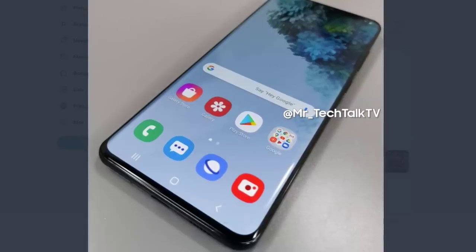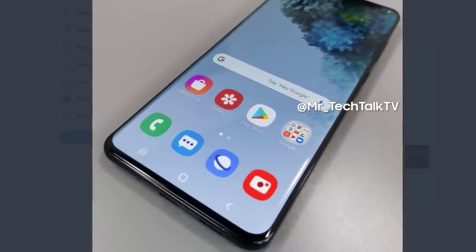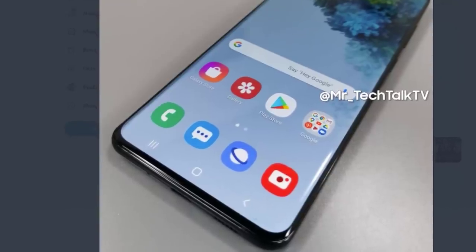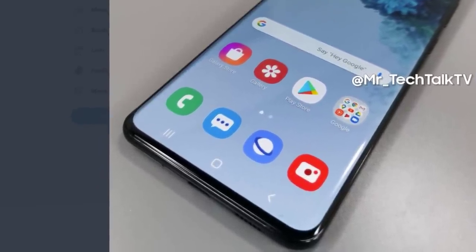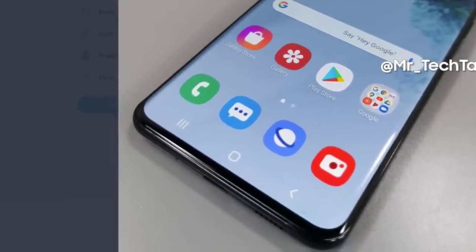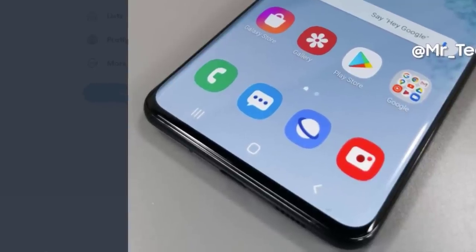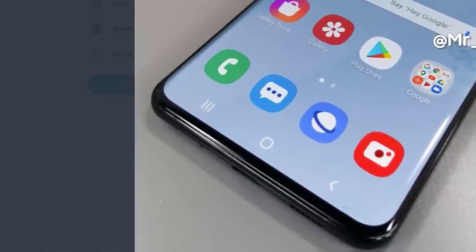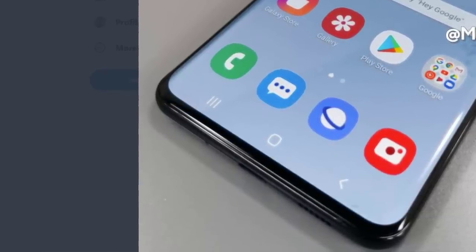The next photo shows the phone from the front at a different angle — a beautiful, gorgeous 6.9-inch display running One UI 2.0, with nice thin bezels and a small chin. Looking carefully at the bottom, you can see the USB Type-C port, no headphone jack, speaker grille, and microphone hole. No headphone jack — some people think Samsung will surprise us, but it's gone.